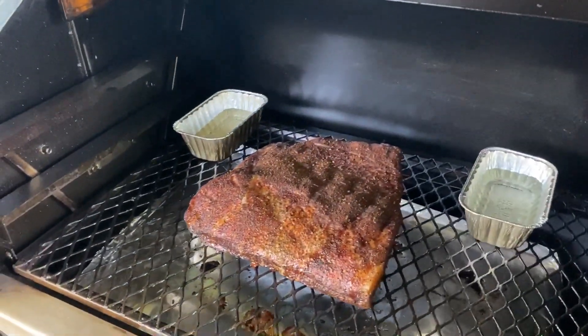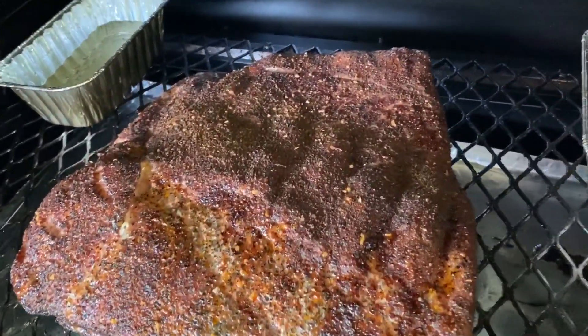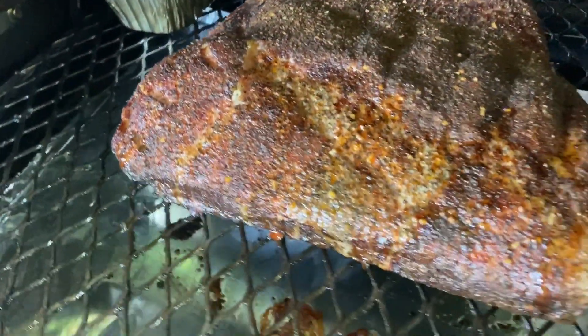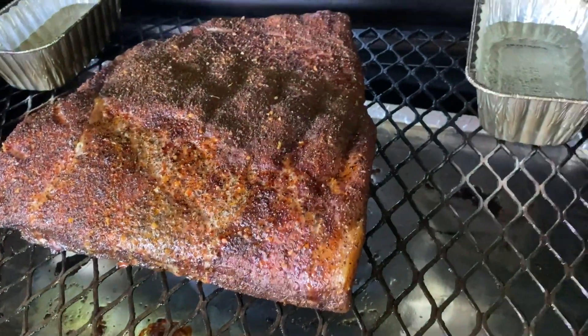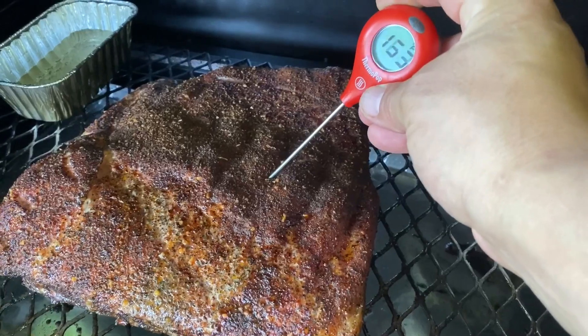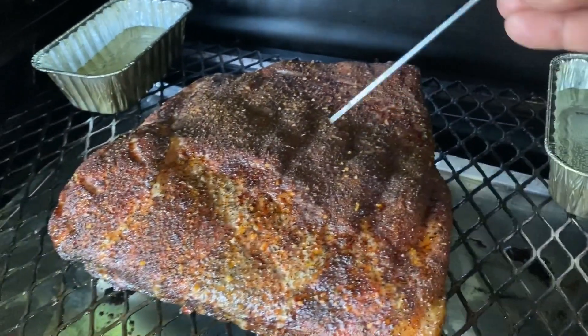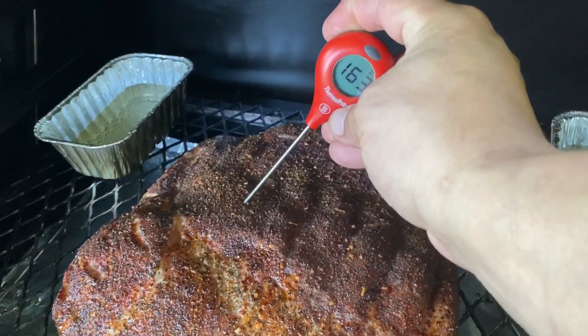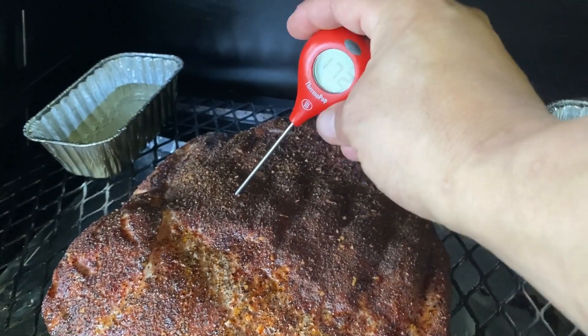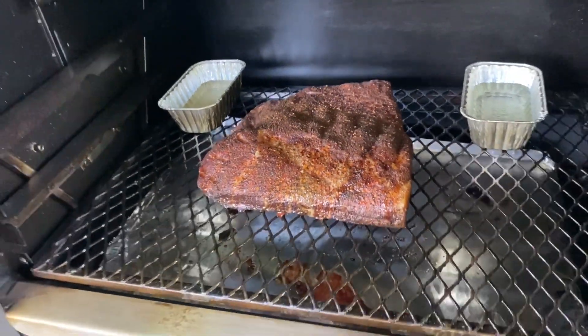I'm gonna go ahead and check this again. Get a good close up. Good color — looks like a brisket flat. Checking for probe tenderness, not so much temperature. Got a little resistance there. 186°F — yeah, that's got a little ways to go. Still a little tight. Just go ahead and leave it alone. Come back and check in a bit.